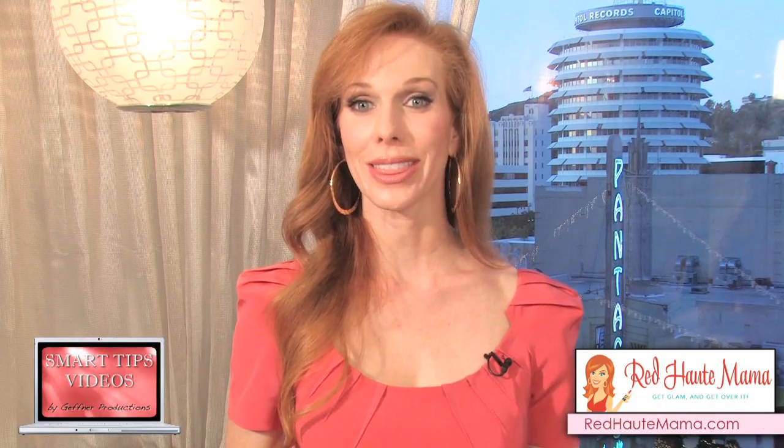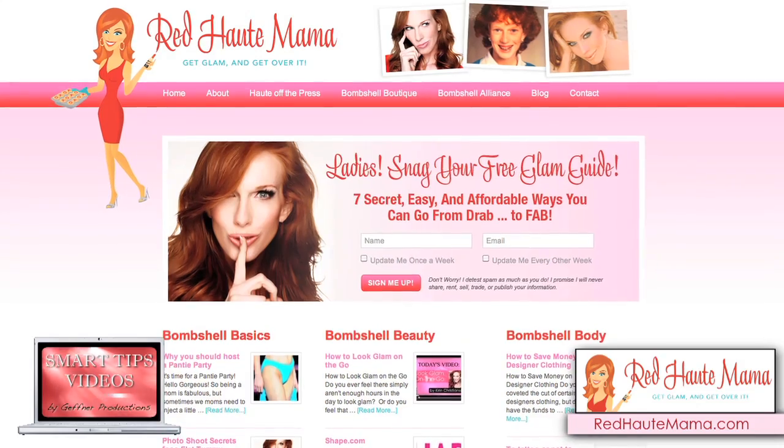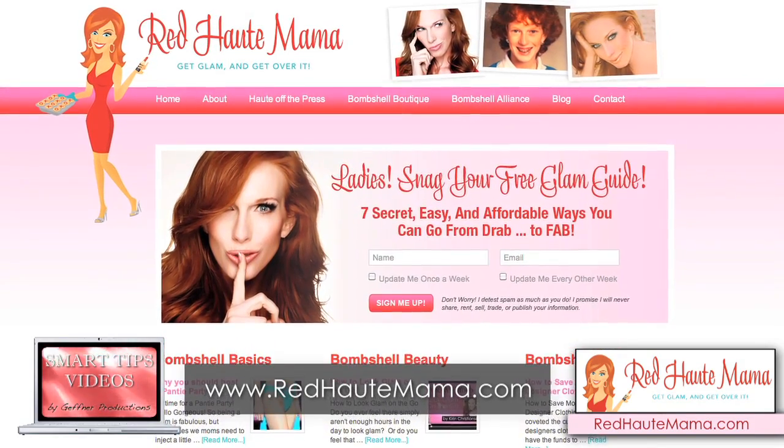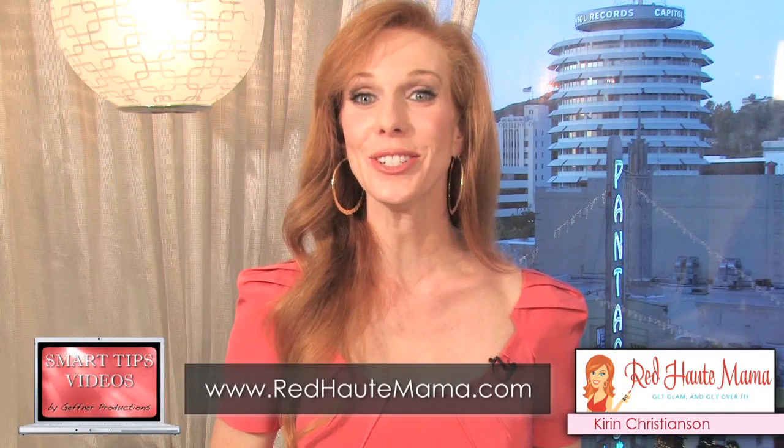I'm Kieran Christensen with Red Hot Mama. If you enjoyed this smart tip, you can get more free tips including a free glam guide at the website RedHotMama.com. See you soon.